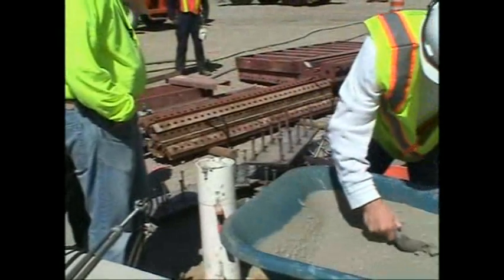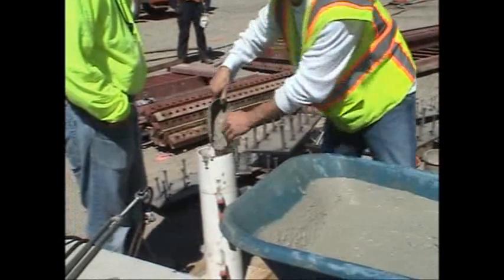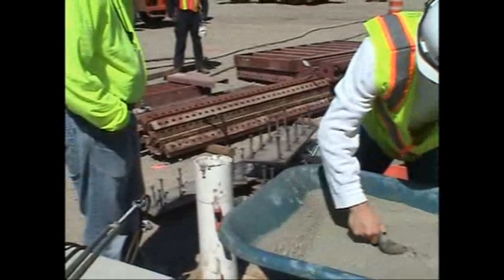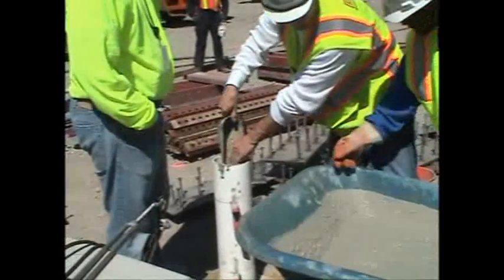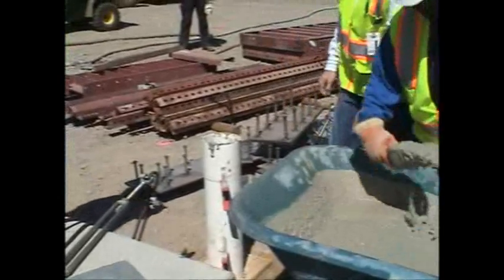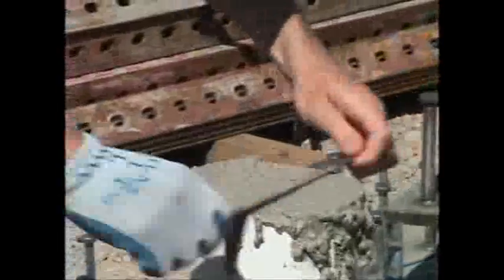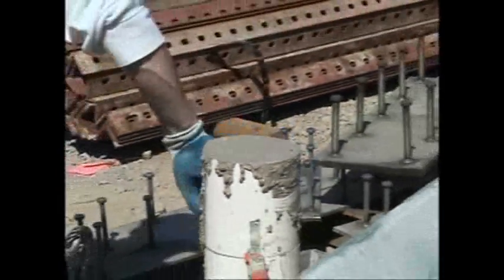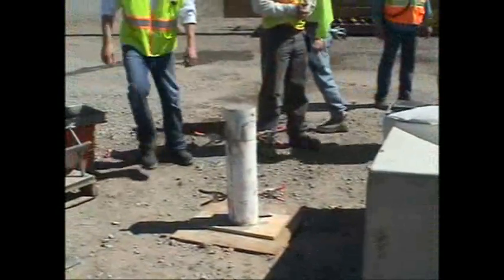Segregation was evaluated using ASTM 1610, the standard method for static segregation of self-consolidating concrete using the column technique. The cylinder was filled, struck off, and allowed to sit undisturbed for 15 minutes.